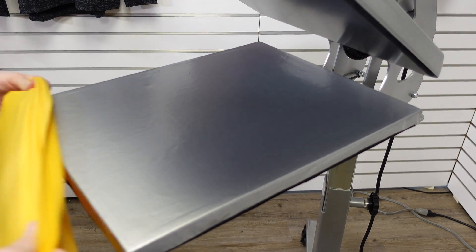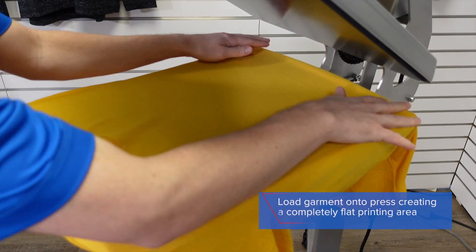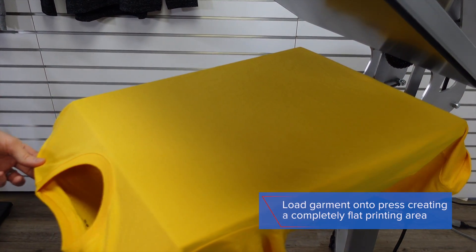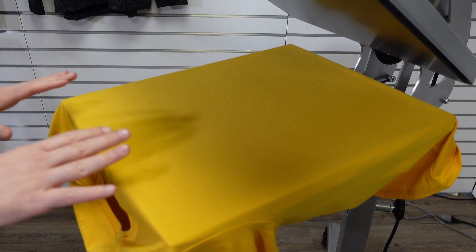The first step to heat apply CAD prints express print is to load your garment onto the heat press, ensuring that the printing surface is completely flat with no seams at all.